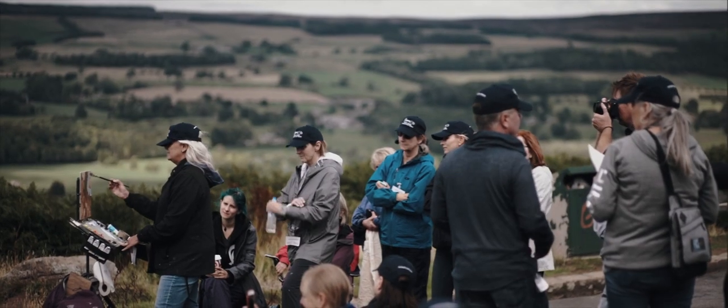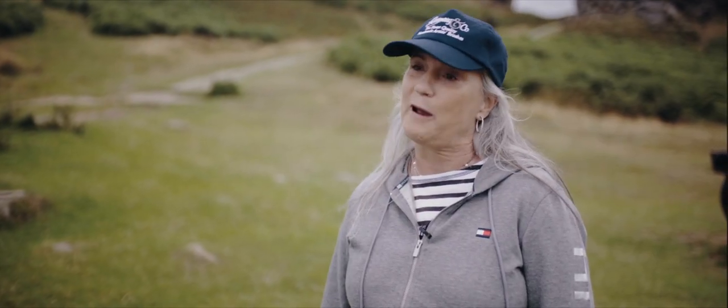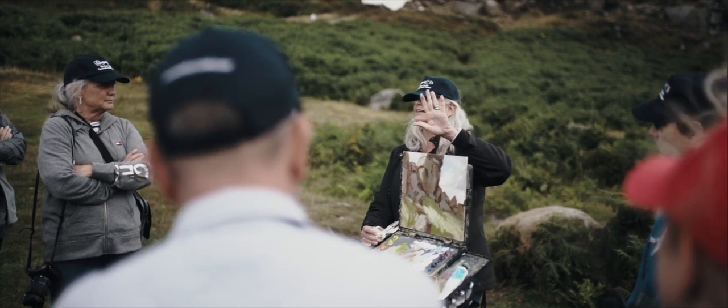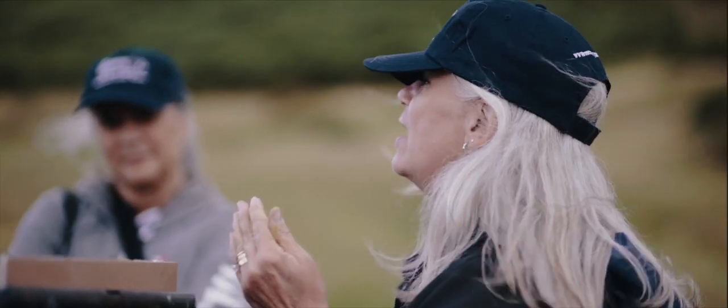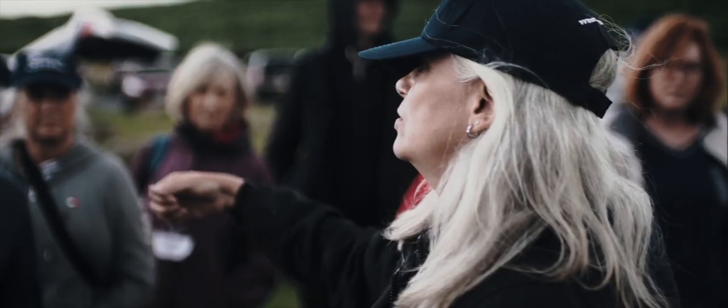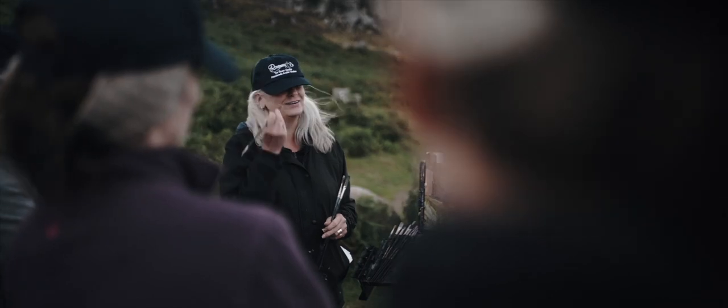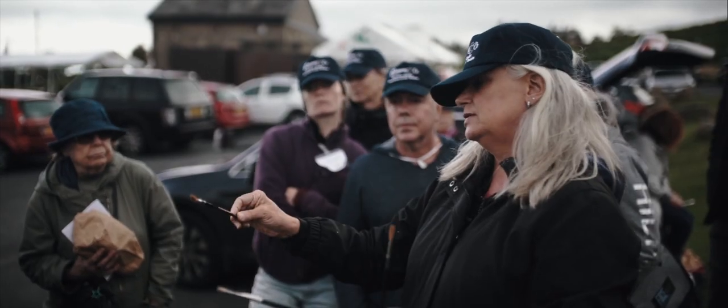Lori's workshop has been absolutely fantastic — she's a really great instructor. I've wanted to take her workshop for maybe four or five years now. I love the way she explains about shapes and values, and not looking at the things but looking at the shapes and the colors of what you see, and then interpreting it through your own style.